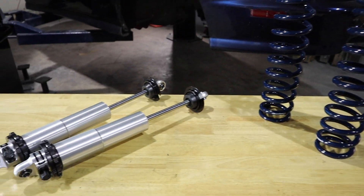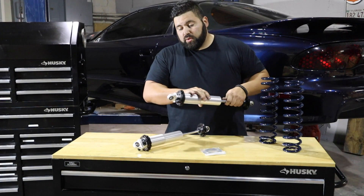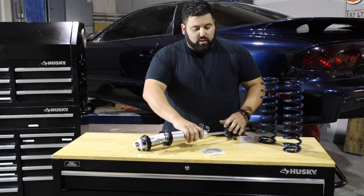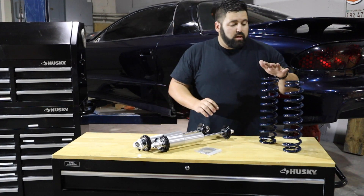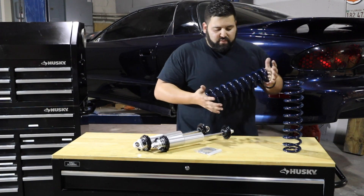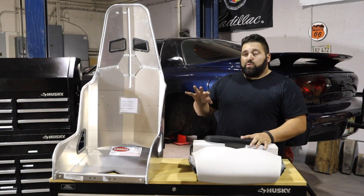As far as the front shocks are concerned, we went ahead with a Strange double-adjustable unit, so we're going to have compression and extension settings on these. They come with thrust washers and everything needed for a good install. We were also set up with a 300-pound spring from Hypercoil — they match the car pretty well.